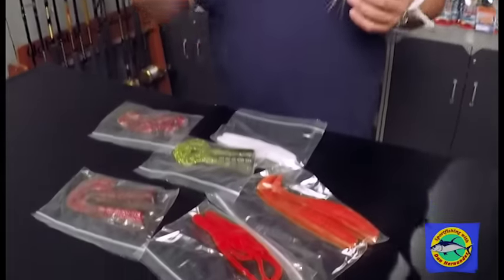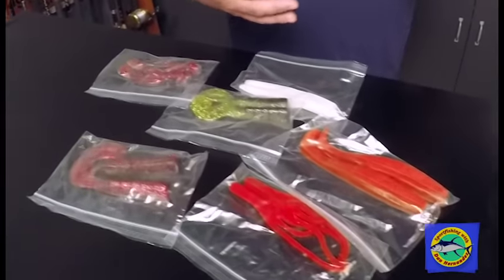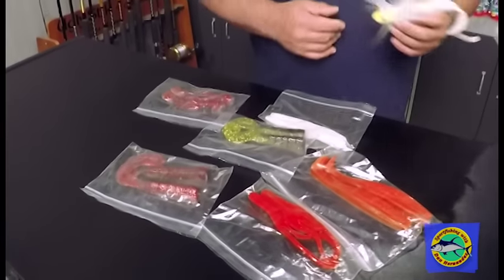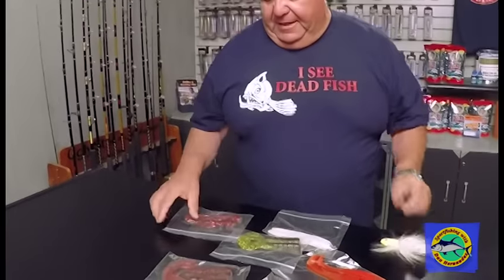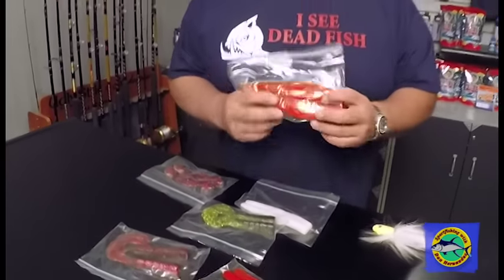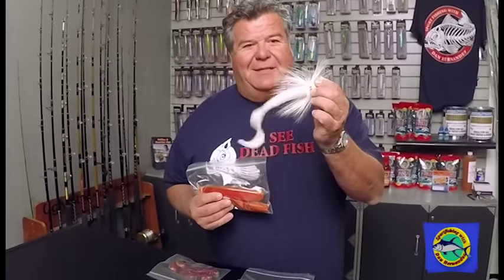We have three or four different kits covering everything — from fishing in the bays for spotted bay bass and halibut, to rock fishing, to fishing the island for calico bass or along the coast — different varieties of soft plastics, all designed to be connected to a B-52 bucktail.